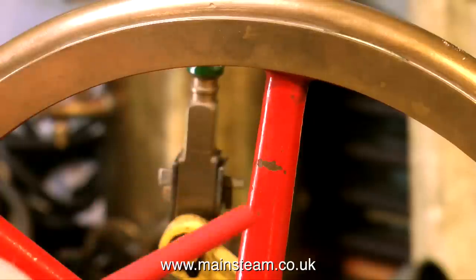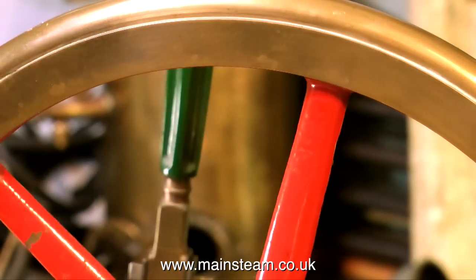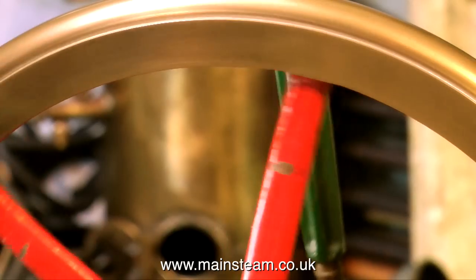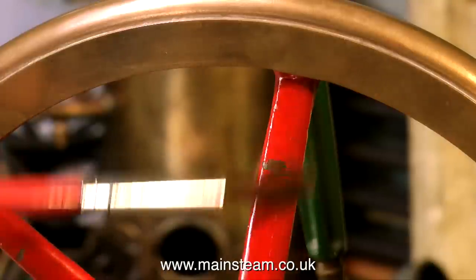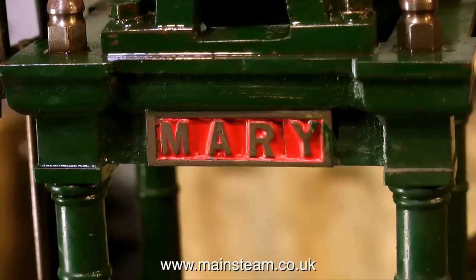As I mentioned at the beginning of this short introductory video, this is a very well-made engine indeed. The paintwork generally is not bad, it's just damaged. I really don't want to destroy everything that was done by the original builder. Part of the charm of an engine like this is showing its age, so I will be refurbishing this engine very sympathetically. Thanks for watching, and I hope you found it useful.